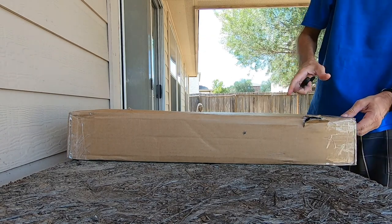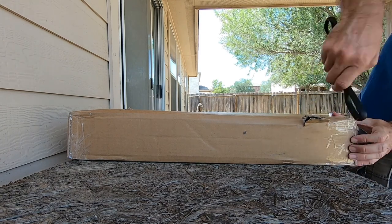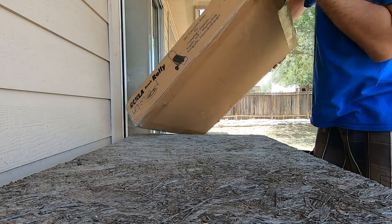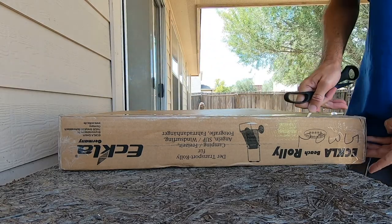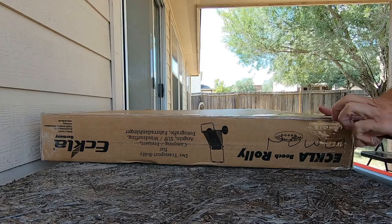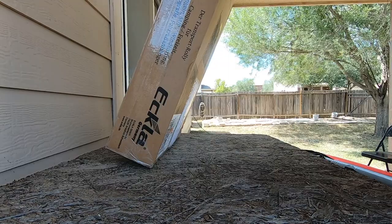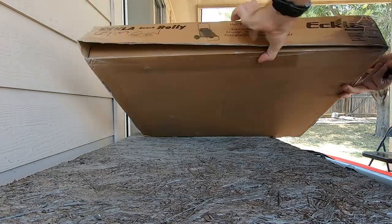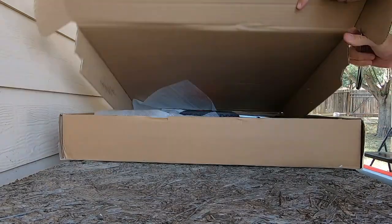Look, it has a little — yeah, no big deal. I don't know how to open this box. Okay. Does that work? Oh, okay. I still don't know how to open this box. Oh, okay. There we go.